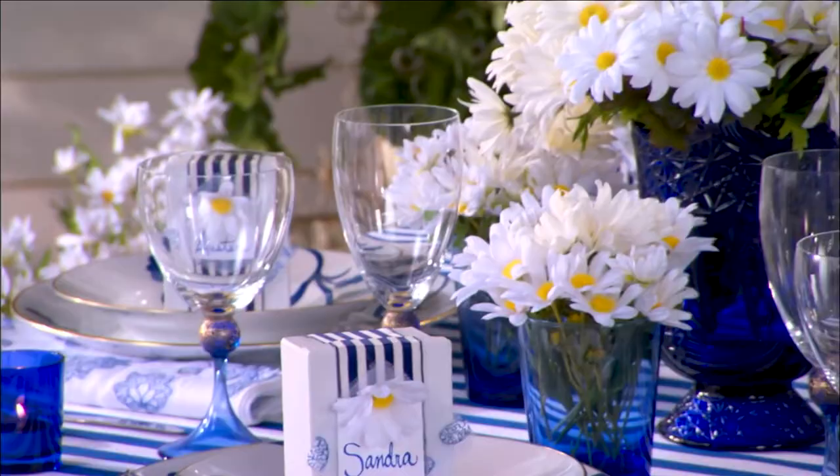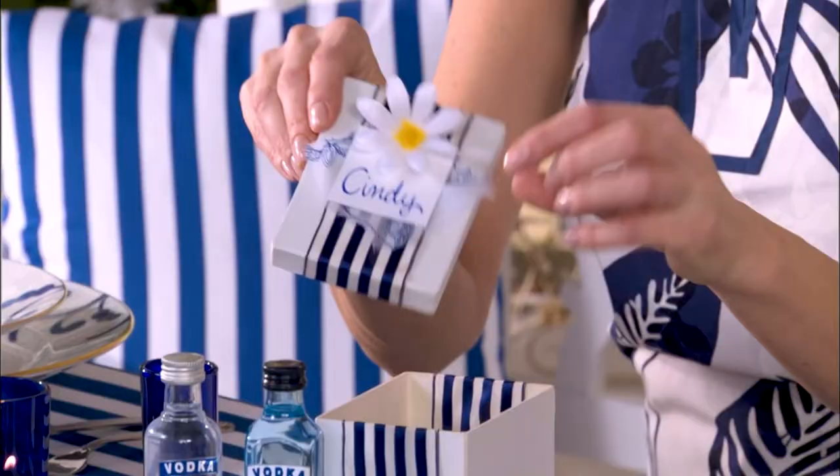And then simple daisies — either silk ones or fresh ones from the grocery store — and you've got a centerpiece that is absolutely delightful. Let's talk about the favors. It's my place card and favor in one. I just got a little white gift box from the craft store, and this is matching ribbon. It's double-stick taped into the box so it closes perfectly. Now just a piece of paper, double-stick tape this, then a hot glue on a flower, and you're ready to go.